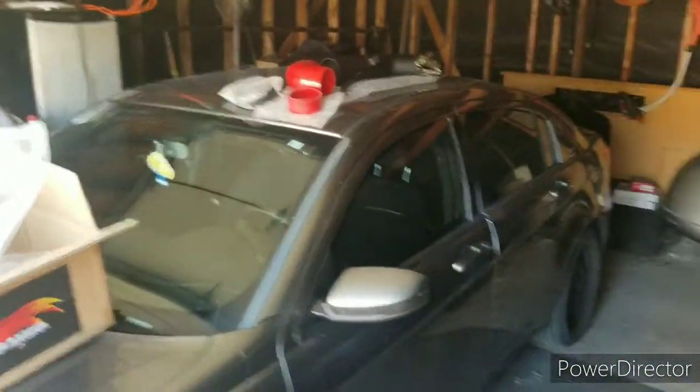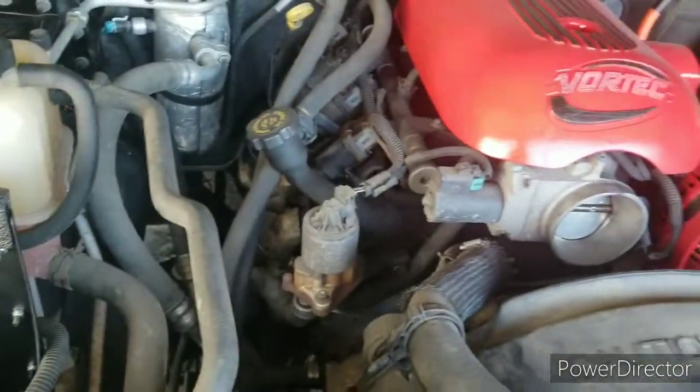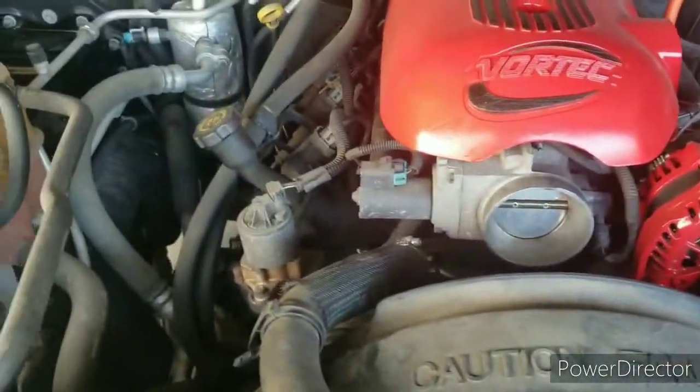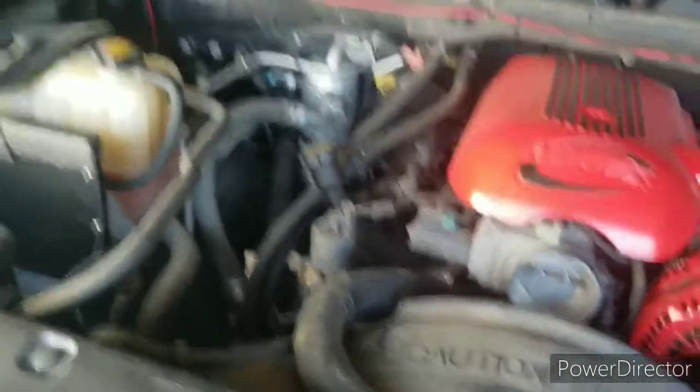Time to put that bad boy together. Got the brackets, air filter. I'm not a mechanic, I'm reading instructions, so I'm going to go through it, knock that out, and get done — get ready for the gig.